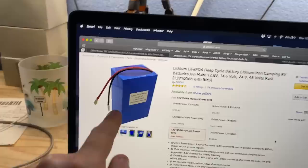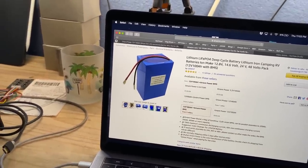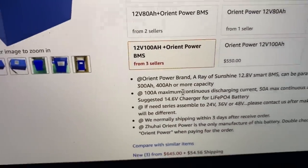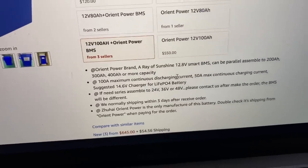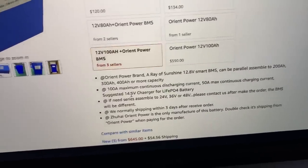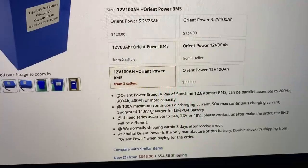On the internet, it says it has a 100 amp max continuous discharge current and 50 amp max continuous charging current, with a suggested 14.6 volt charger. That's actually what I charge them to for the life of a full-blown battery.